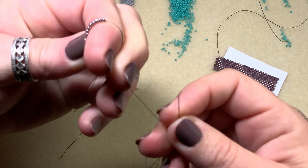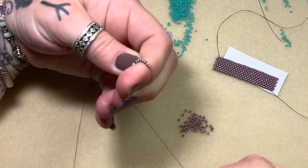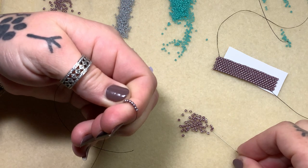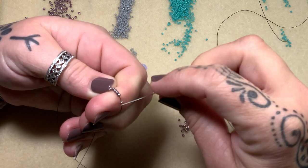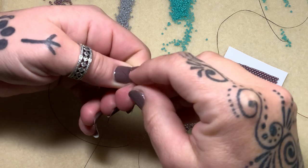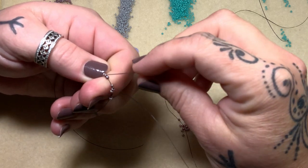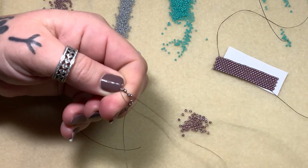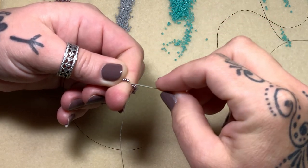Slide it down and leave a small tail, just about three to four inches. Then I wrap it around my finger and turn my whole hand so it's coming toward me — my working thread's tucked down here and the tail is over here. Pick up one 11, skip one, and go right into the next. Pick up one more, skip one, go into the next. Pick up one more, skip one, and go into the next.